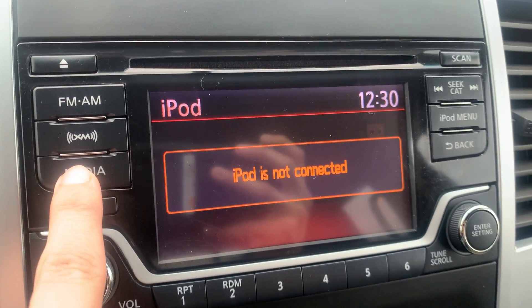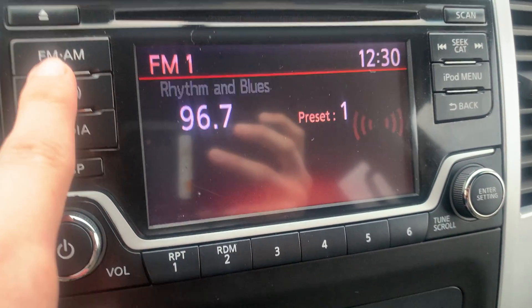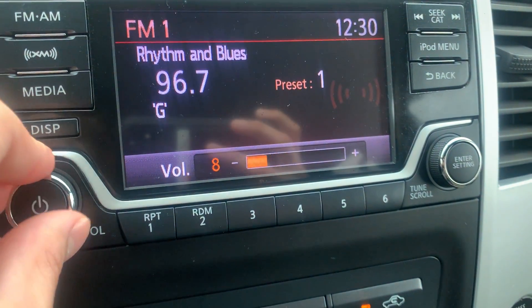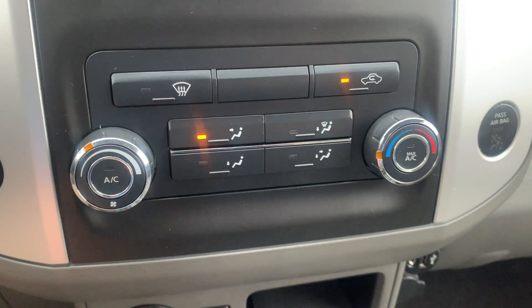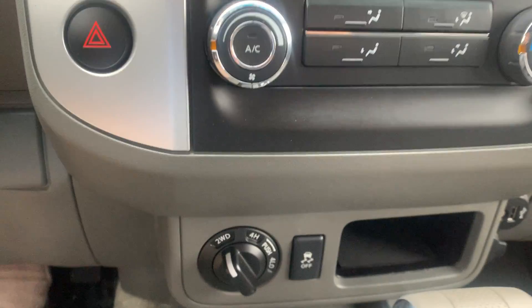So you can switch between CD, Bluetooth, auxiliary, or radio — radio sounds pretty good. Below that is going to be your AC control, so I'm going to turn those off because it's chilly in here.